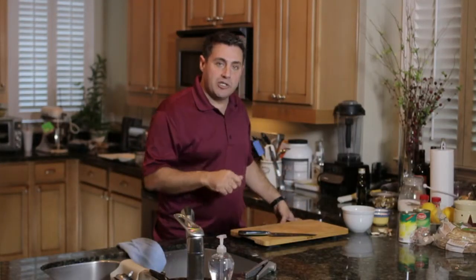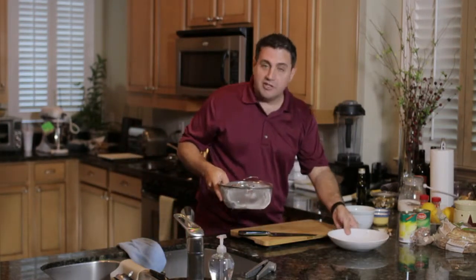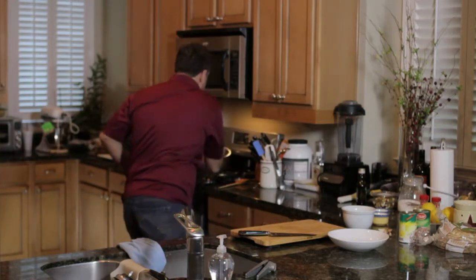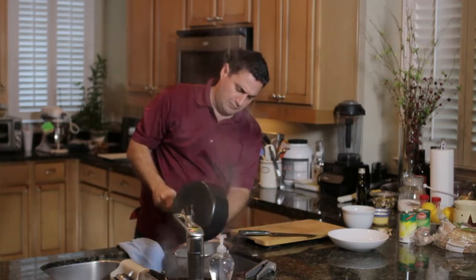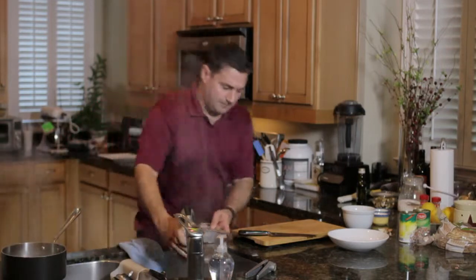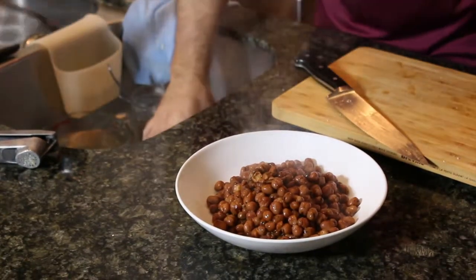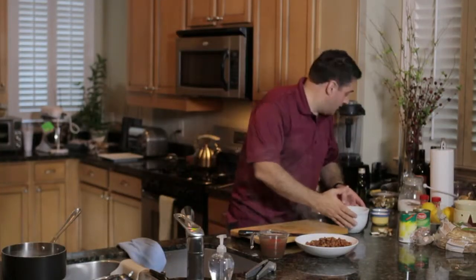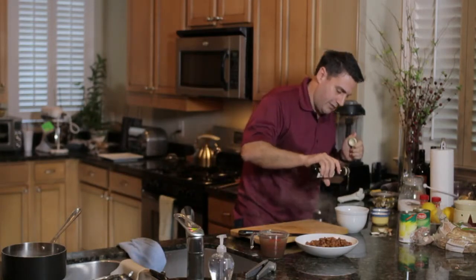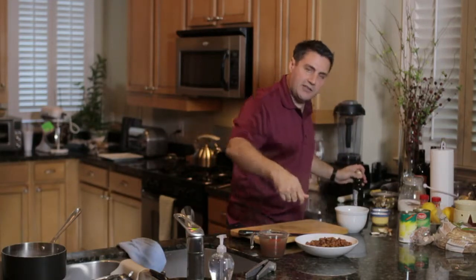Now that the beans have all warmed up, let's go ahead and put it together. I'm going to strain the beans and use this cup to reserve some of the liquid. Remember that garlic mash I created earlier? We're going to add the final ingredient — just a little bit of olive oil to thicken it up. Then we're going to add that to the beans and mash everything together with a fork.